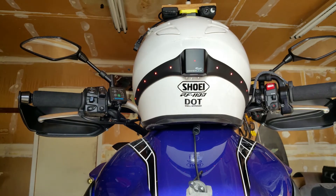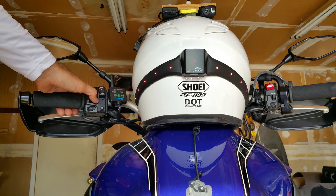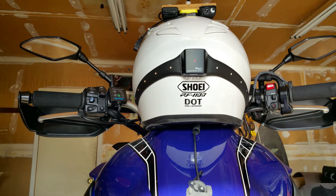When you use the indicators, the red lights change to amber and the other side turns off.